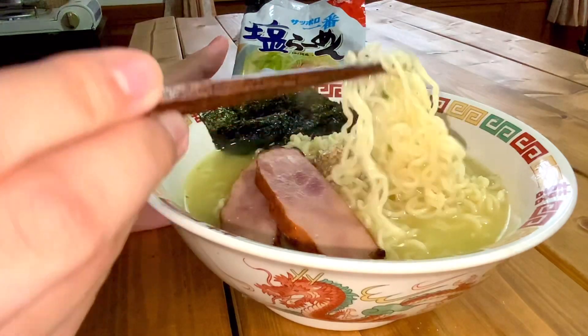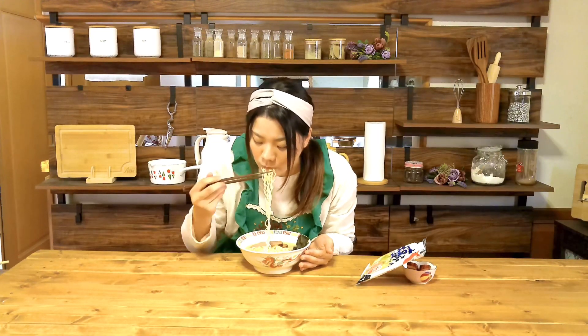Salt ramen has a light taste among ramen. This is also delicious.